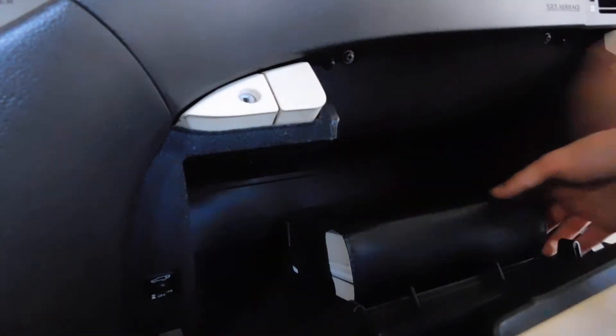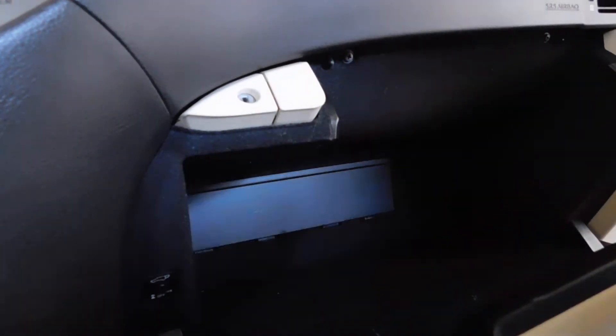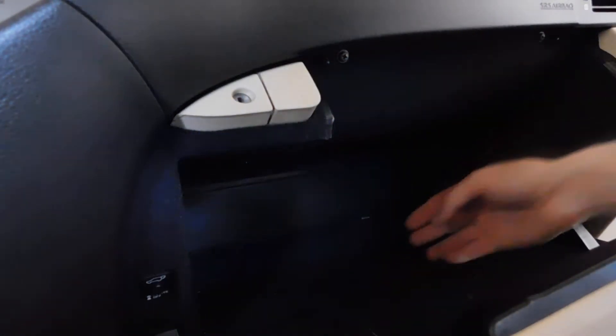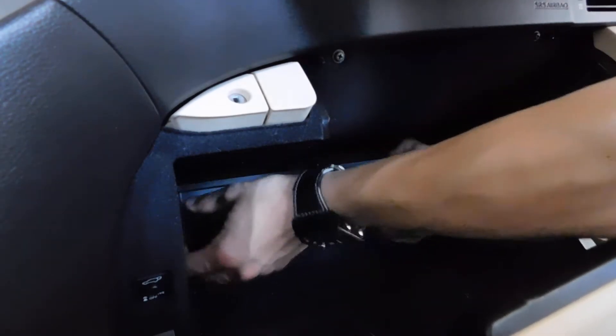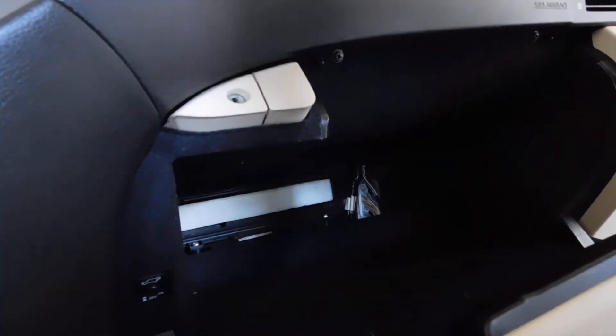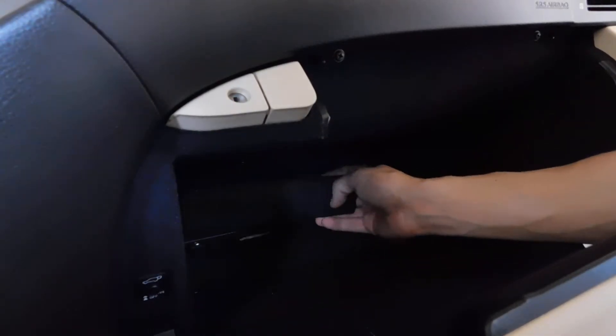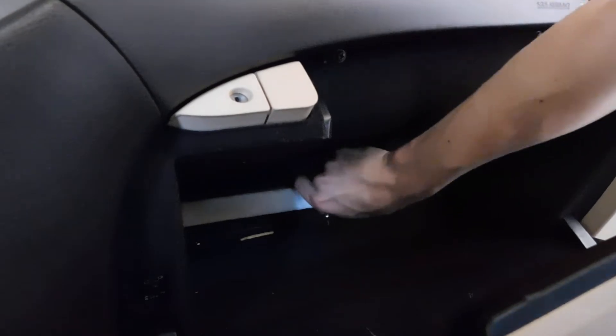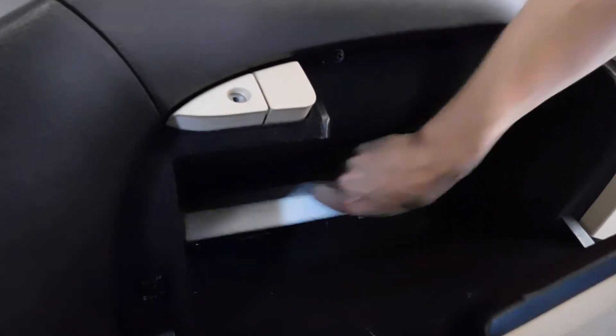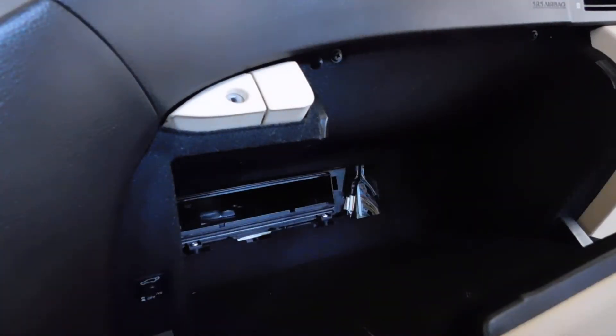Once you open it up, take this piece out — the owner's manual — and then there are some plastic trims you have to remove. There's this piece, and also this piece right here which goes right on top over the cabin air filter. Take the old one out — this one is pretty dirty actually.